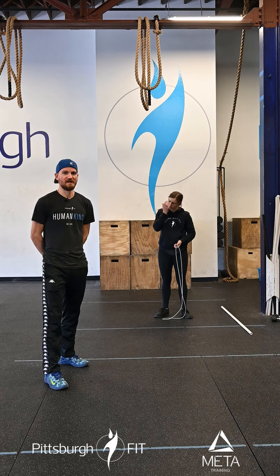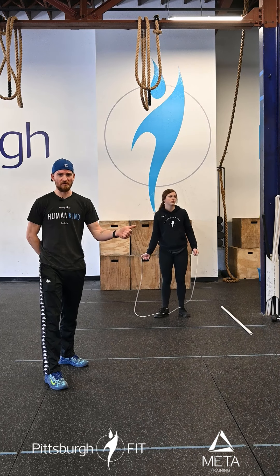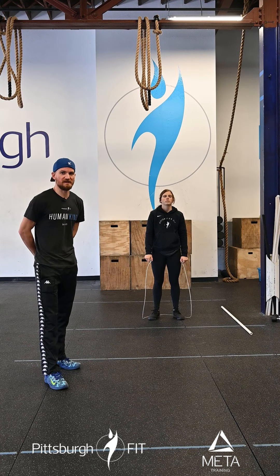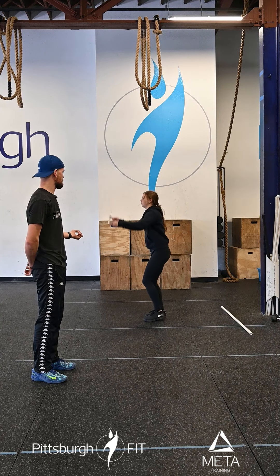Today, in teams of two, one partner works while the second partner rests. You're going to start with a 200 meter run, come back in, and you and your partner will split 250 double unders — that means as you jump in the air with a jump rope, the rope goes under twice every time.